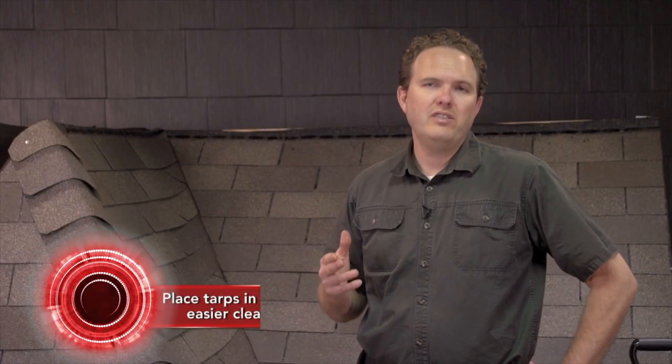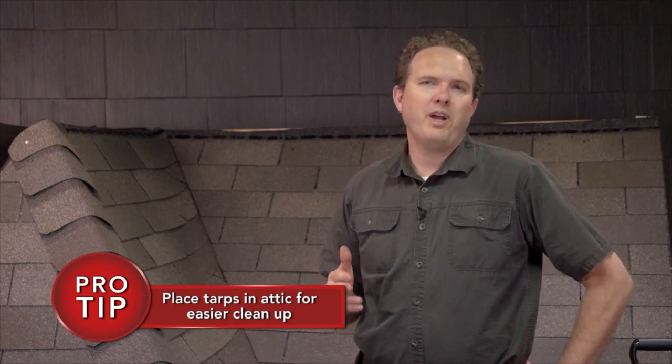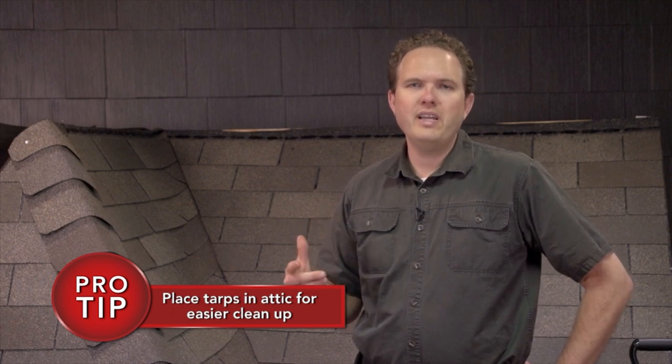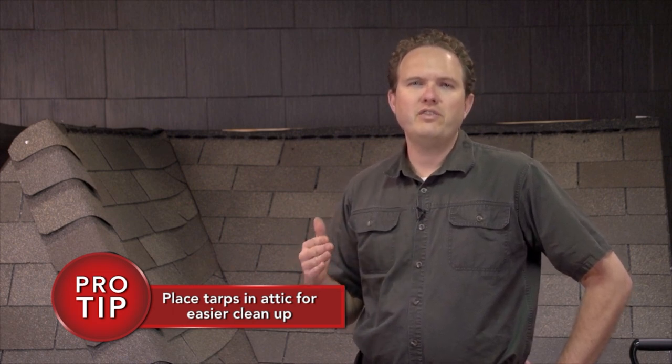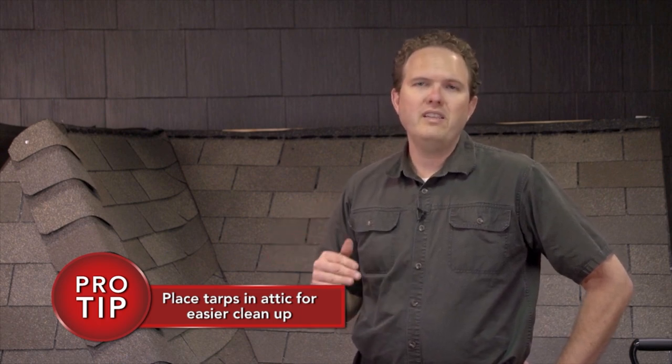You might want to give some thought to protecting your attic space as well. Generally, a little bit of debris in the attic is not a big problem, but if your house has decking made of one-byes like one-by-sixes or one-by-eights, you stand a pretty good chance of getting trash down into your attic through all the gaps in those boards. In this case, putting a few tarps or sheets down in the attic first will save you a big dusty cleanup later. If you have plywood decking, you probably don't need to worry about this too much.